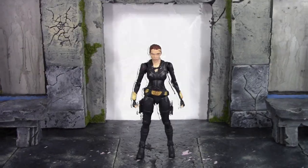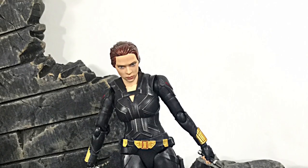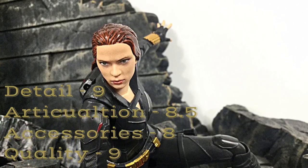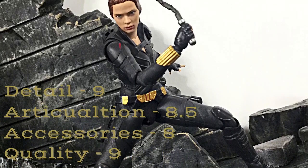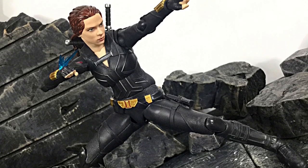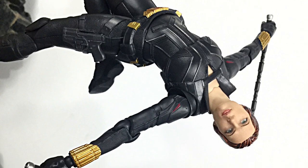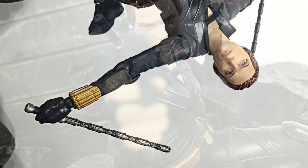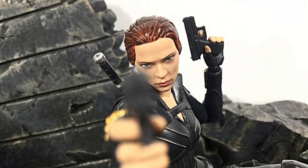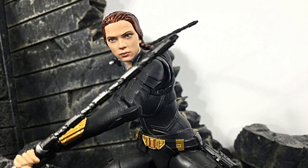That's my review of the SH Figuarts Black Widow movie version Black Widow. Hope you enjoyed it. For ratings: detail I'd give it an even 9, articulation an 8.5, accessories an even 8, and overall quality an even 9. I had mine imported from Japan via Ami Ami, but HLJ Geeks has this in stock right now at hlsgeeks.com — use code 'daredevil' at checkout for a discount. Check their Instagram or Facebook if you can't find something on the website. Don't forget to subscribe, click the notification bell, and give it a thumbs up if you liked it. Thanks for watching, I'll see you later.